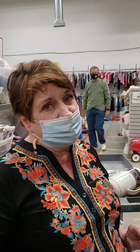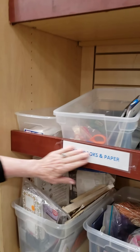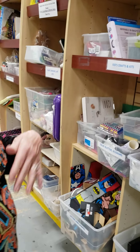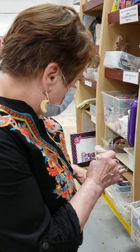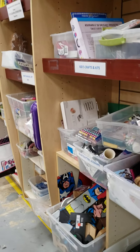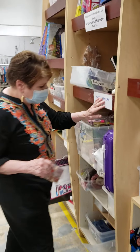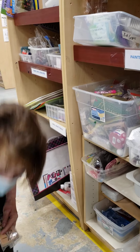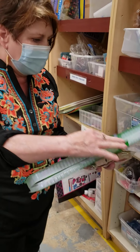It looks like I've got some picture frames and some wall art and some other items for the back of the store, so we'll head back there. Also, in merchandising, if you see something that might be a hazard or is just not where it belongs, do try to get things up and out of the way, because we really don't want anyone tripping over anything or merchandise getting ruined.